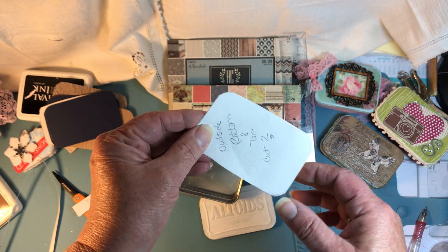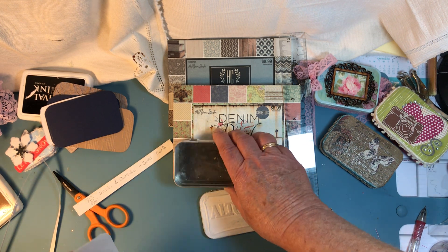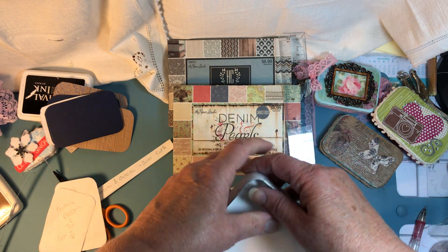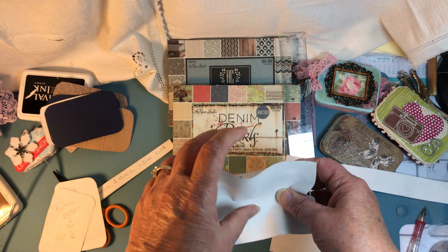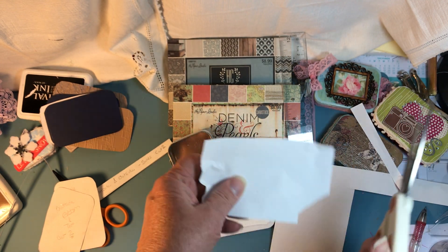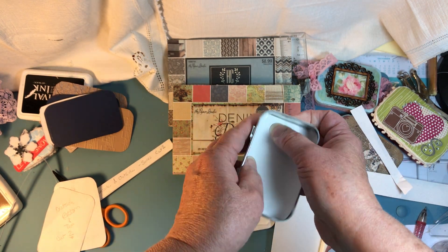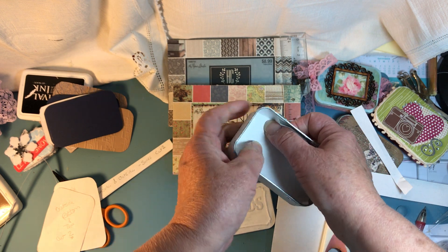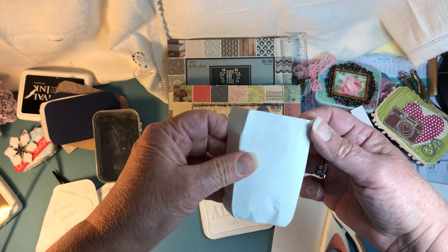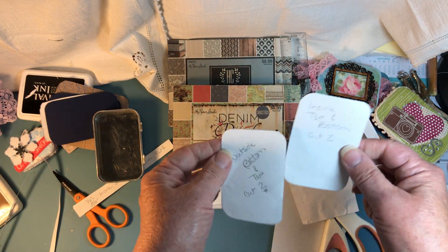I'll show you with a piece of paper — I took a piece of paper and pushed it in to get the edges. I put the paper inside, used my fingernail or a bone folder, and followed that around. Then I cut using a ruler to make sure the sides are straight, and used the corner rounder for the corners. So you'll need two for the inside and two for the outside.